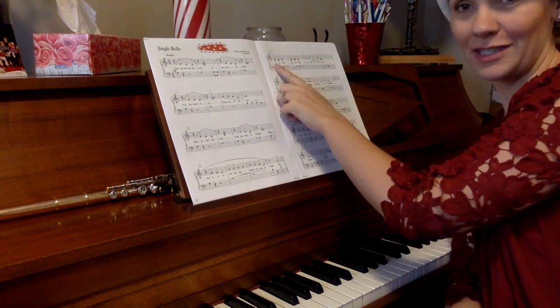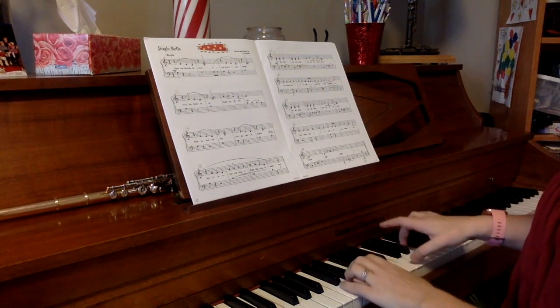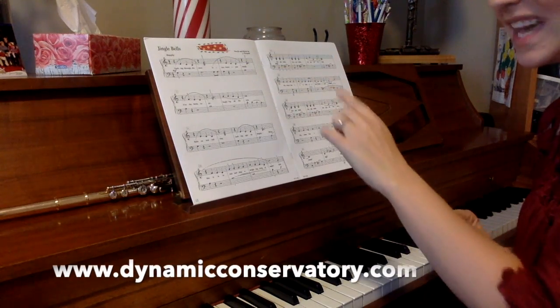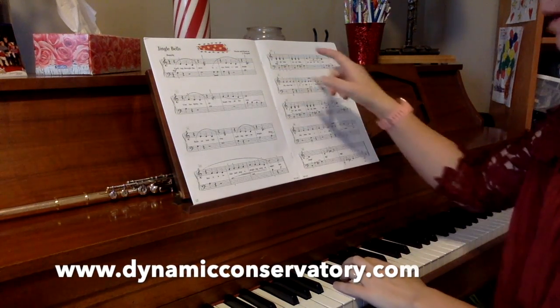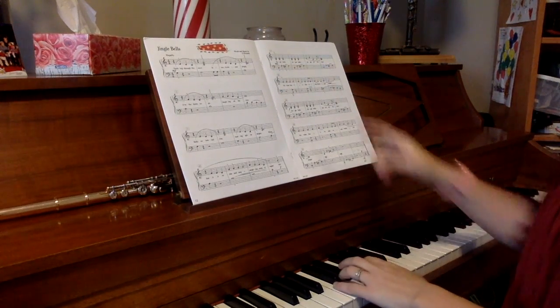I'll just play the first part of Jingle Bells to show you what I mean. So I can play it backwards that way, or I can play one measure and then the next — so one measure is played, and then the next one.